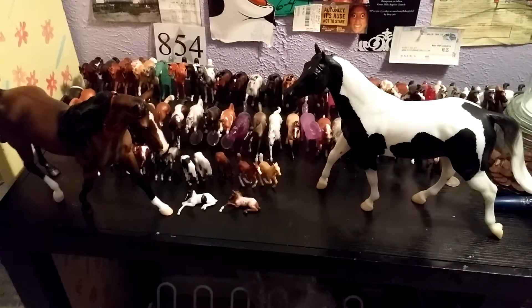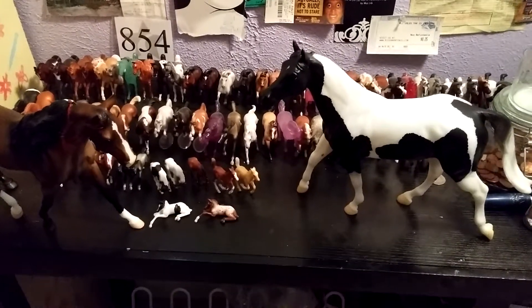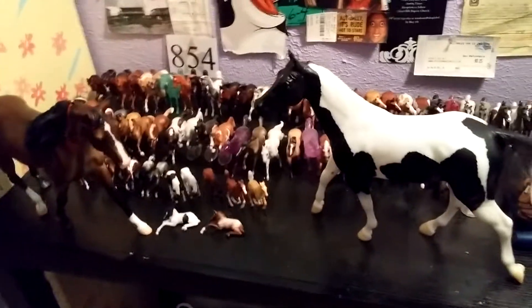Hey everyone, it's Dracari123, and today I'm going to be showing you my two new Breyer horses. They're both Tractor Supply Special runs.